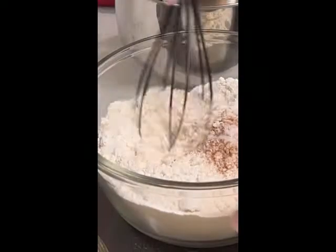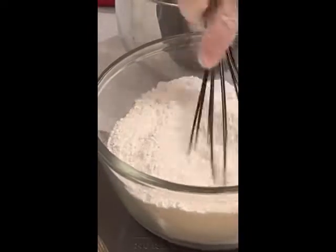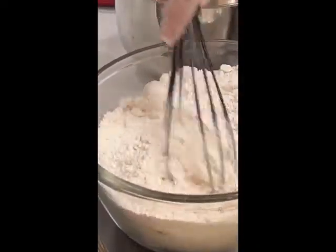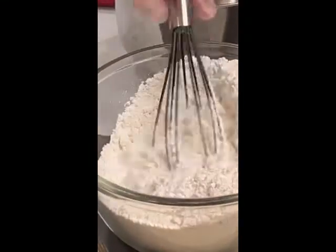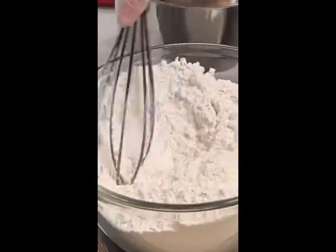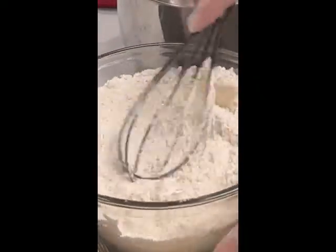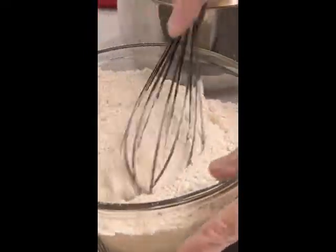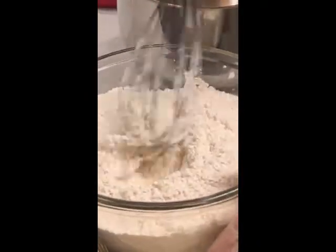I use a whisk to slowly incorporate all of the dry ingredients in the bowl. I like to take my time so that the cinnamon, sugar, and salt can all incorporate with the baking powder and the flour. I like to start from the center and slowly work my way around the outer edges of the bowl, using my wrist to turn the whisk in place rather than bringing it out and around.